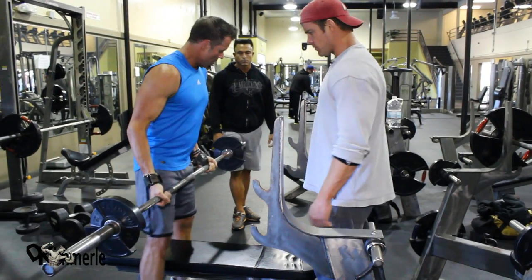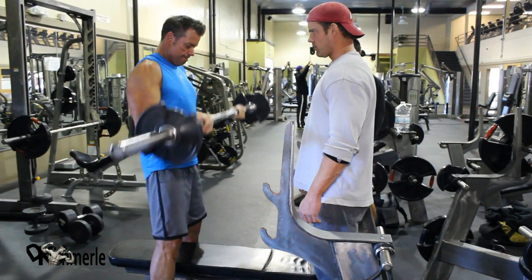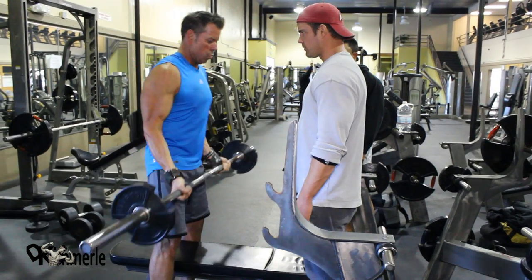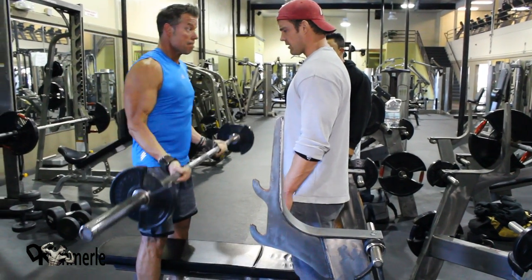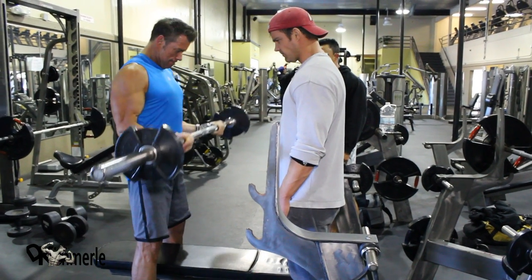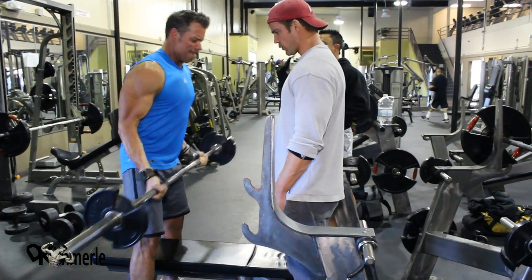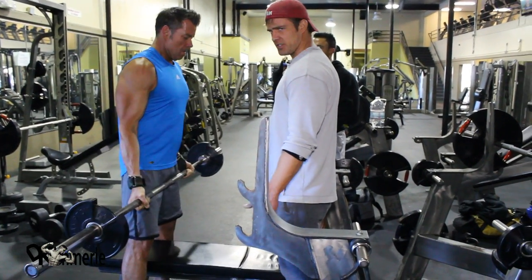All right. Four. Five. Come on, Dell. Six. Take this pain. Lighter under the hand. Go. Yes! Make it to 10. It's a perfect weight — perfect weight. He's leaning back a tiny bit, but his form is perfect.